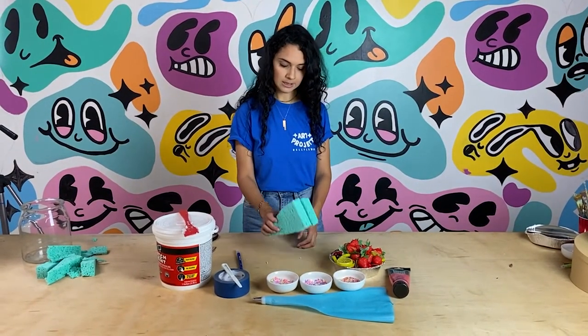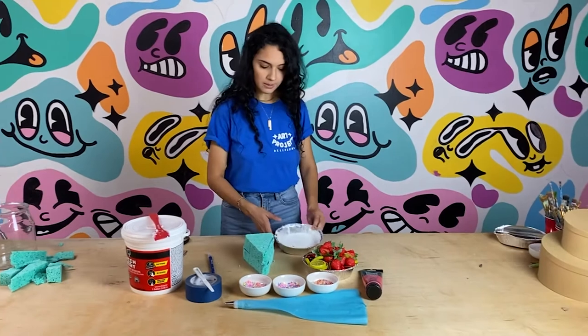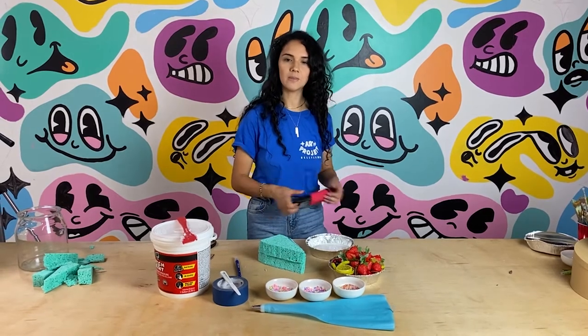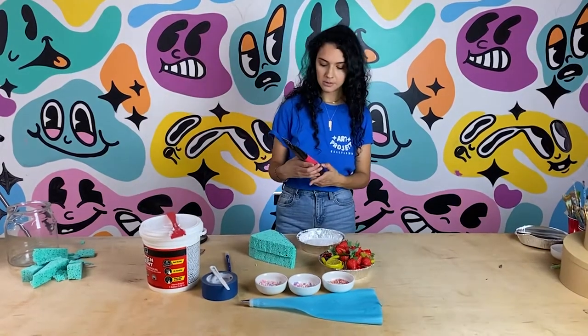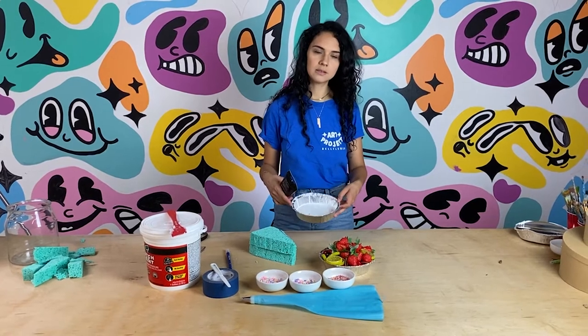Step two is painting the cake. I'm going to make a pink cake. The actual cake part is going to be pink. You can make it any color that you want — chocolate, vanilla, or funfetti — but I want to make it a strawberry cake. I'm going to be using some red acrylic paint mixed into white acrylic paint to make a dark pink color. I'm going to mix it with a brush.